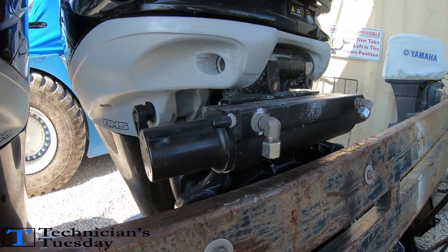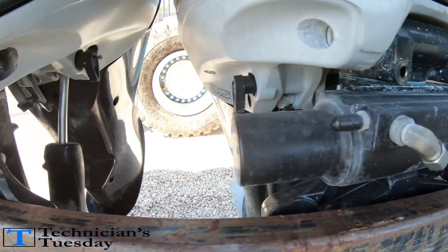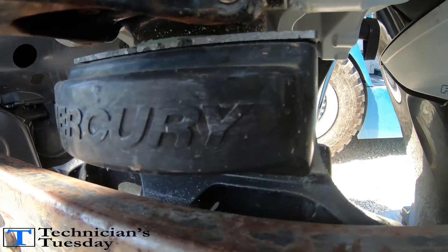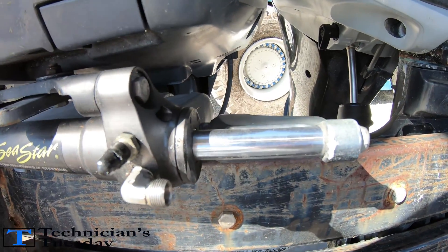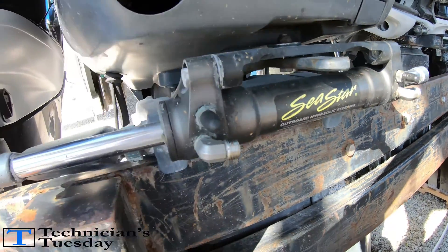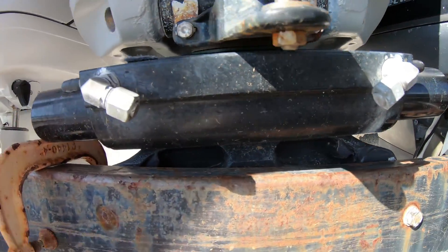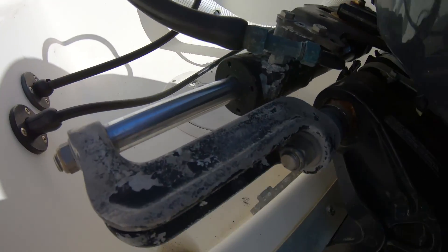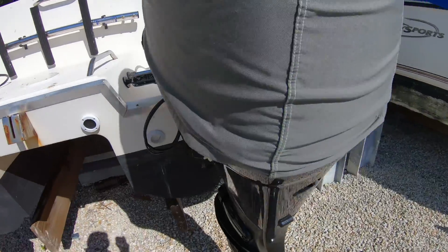Like all hydraulic steering cylinders, they are serviceable to a point. The biggest difference between a Verado steering cylinder and others such as a U-Flex or the most common C-Star steering cylinder is that all of the moving components and rams are built internally inside the cylinder, unlike the C-Star cylinders which have the ram outside and exposed to the elements.